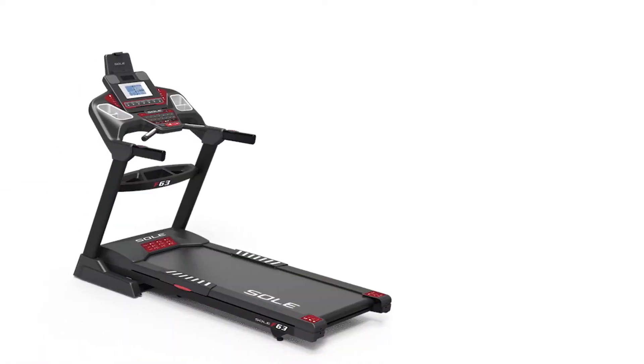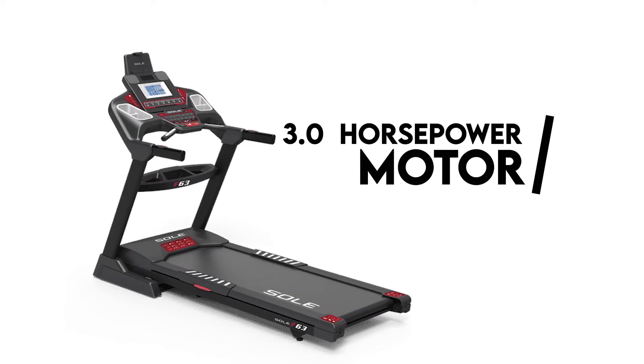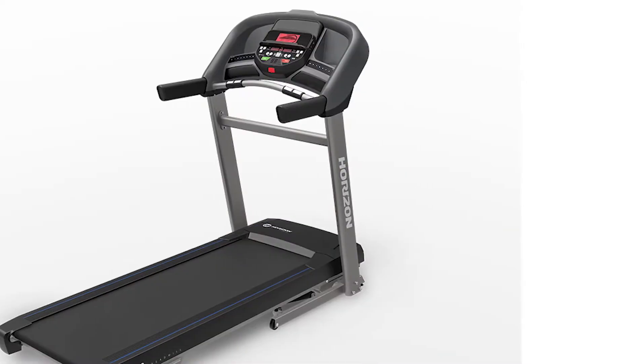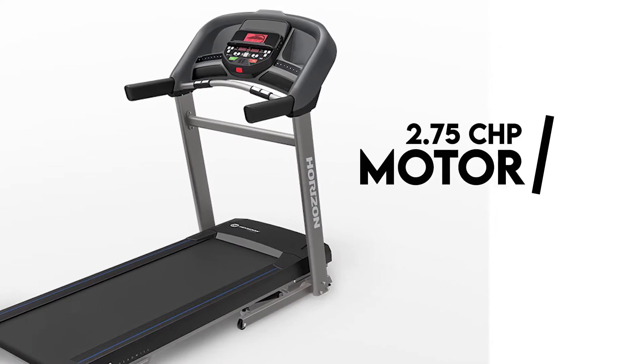Motor Size: The Sol F63 has a 3.0 continuous horsepower motor, which powers the machine for longer and during intense workouts. The Horizon T202 comes with a 2.75 CHP motor.